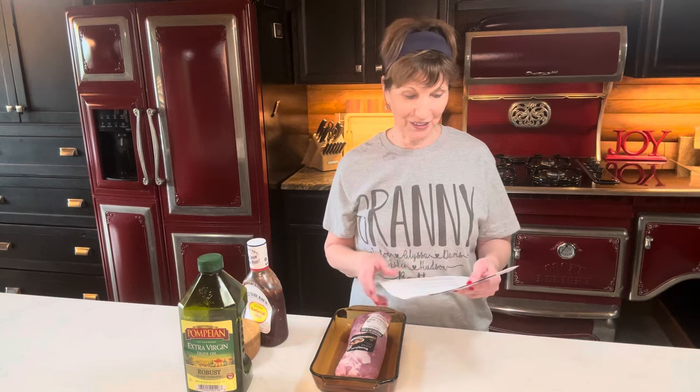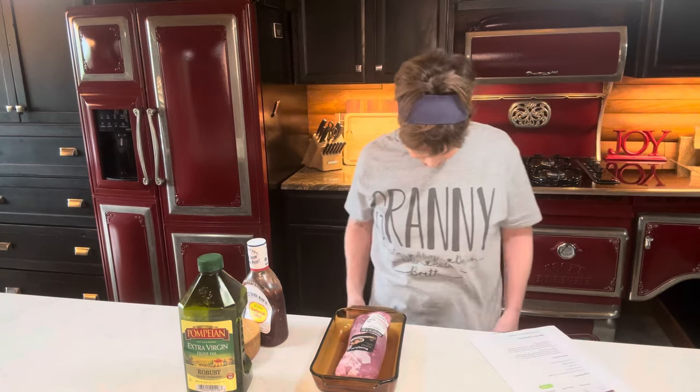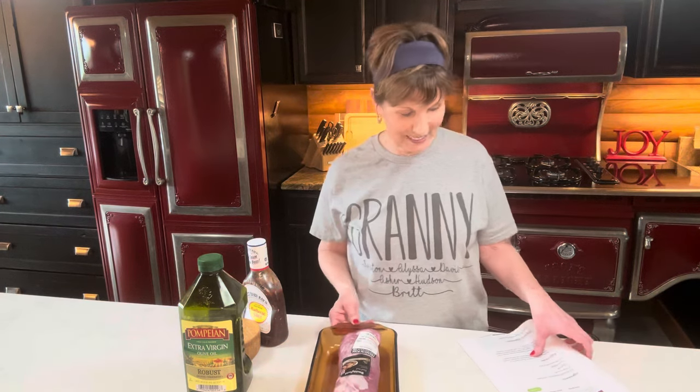Hey y'all, I'm Val with Our Forever Farm. Today we're doing a dish that my granddaughter shared with me — Alyssa, we call her Ditta. She is a great cook. I have two granddaughters and they are great cooks. Ditta got me this shirt — it says 'granny' and then it's got all six of their names on it. I love it.